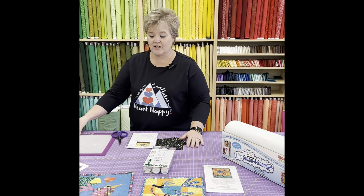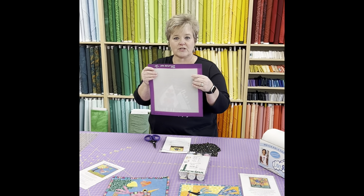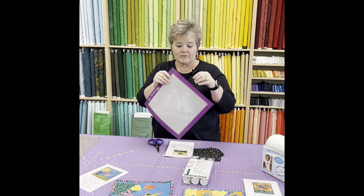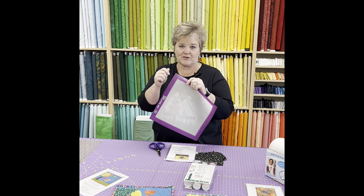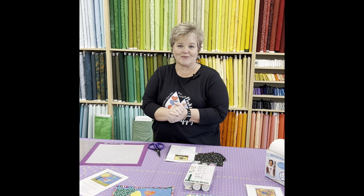You'll also need a few other tools, like a fusible mat. I like to use this to help prevent my wool mats getting sticky from the residue left over from the Steam-a-Seam. It also keeps your irons safe so they don't get all sticky and gummed up. So let's get started with the process.